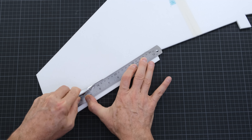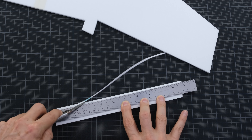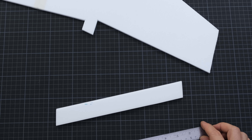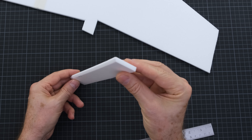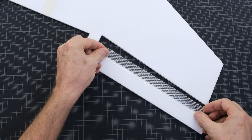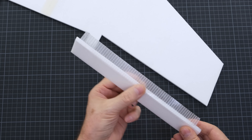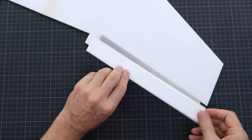The control surfaces must have sufficient and smooth movement. To achieve this, the wing facing edge must be cut at approximately a 45 degree angle. I'll be using fiber tape for the hinge connection. Fiber tape has both strong adhesion and flexibility. For aircraft constructed with foam or similar materials, it can always be used for this purpose.